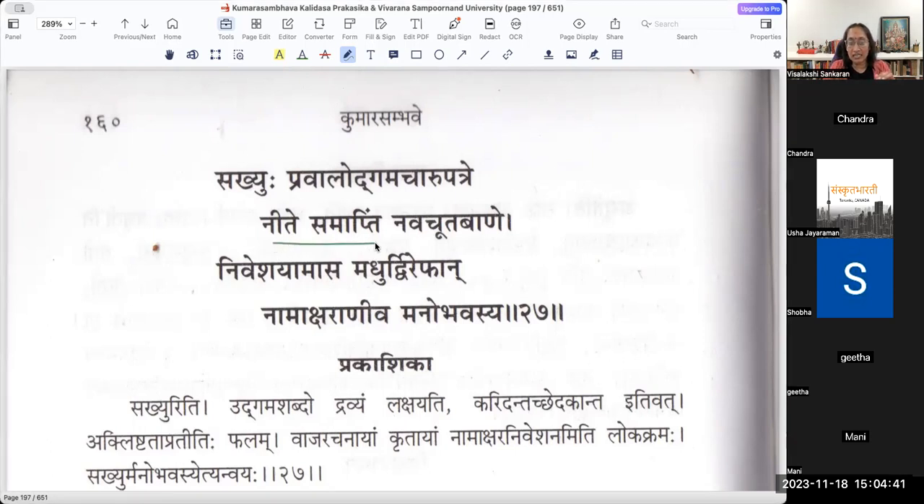Sakhyuḥ Pravāla Udgama Cāru Patre, Navacūta Bāṇe Samāptim Nīte Sati - when he had completed building an arrow, which is Navacūta, the fresh mango flower. Mango flower is the first flower that probably comes out during the spring season, because there are many references where Cūtapuṣpa is worshipped first - Tatra Prathamaṃ Vasanthotsava Pūjā rūpeṇa - they do the first worship to Manmatha only near Cūtapuṣpa.